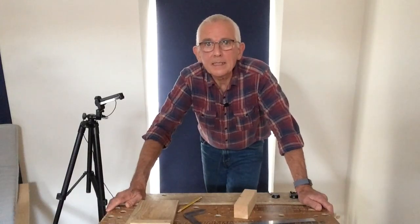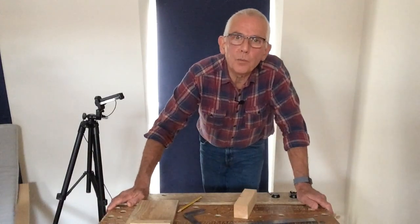Hello, I'm Ian and in this video for beginner and improver woodworkers I'm going to show you how to improve the accuracy of your marking up to plus or minus about 0.1 of a millimetre — in American terms that's about four thousandths of an inch. Now it sounds unbelievable, but between us we'll be able to do it and I'm going to show you how.